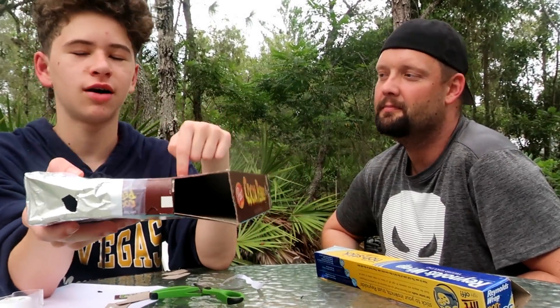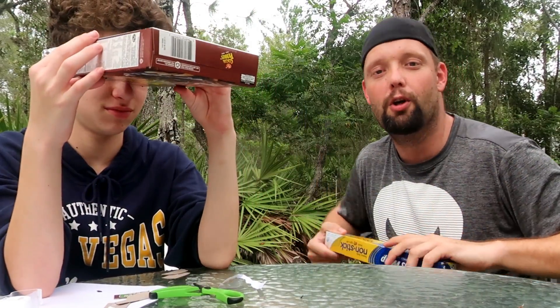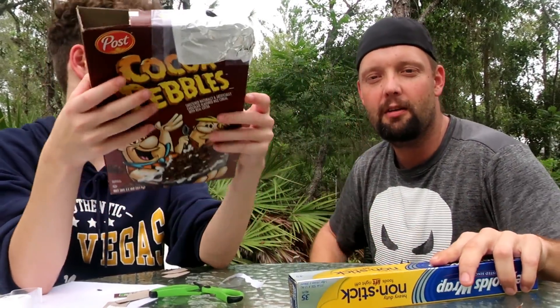You just look through here and watch the eclipse happen at the end of your cereal box — you can't beat that for free. Most people have this stuff in their house right now, so get out there, make your viewer, and get ready for the solar eclipse tomorrow.